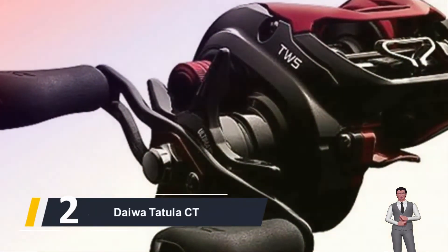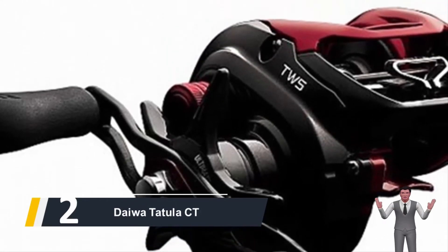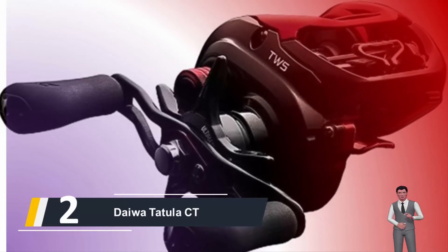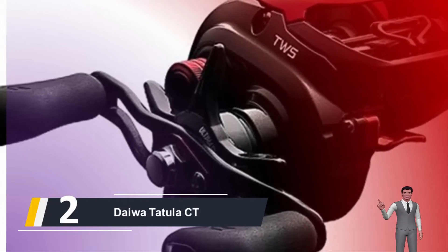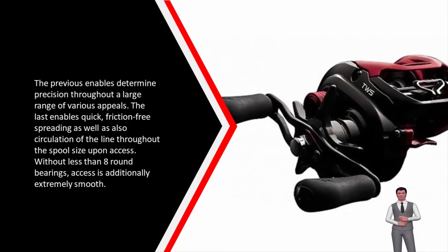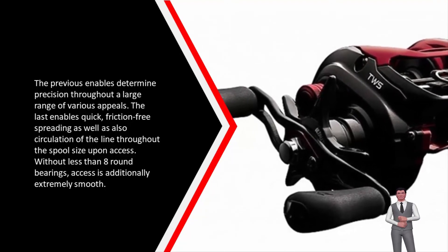Here comes number 2, we have the Daiwa Tatula CT. With pro-caliber efficiency and a reasonable price tag, the Daiwa Tatula CT Type R baitcast reel is a fantastic all-rounder for freshwater fishing. It features an ergonomic low-profile design, along with a tough gear train shielded by a very lightweight aluminum frame and side plate. Highlights include the MAG-4C cast control system as well as a hybrid level wind equipped with Daiwa's T-wing aperture. Without less than 8 ball bearings, retrieve is additionally very smooth.